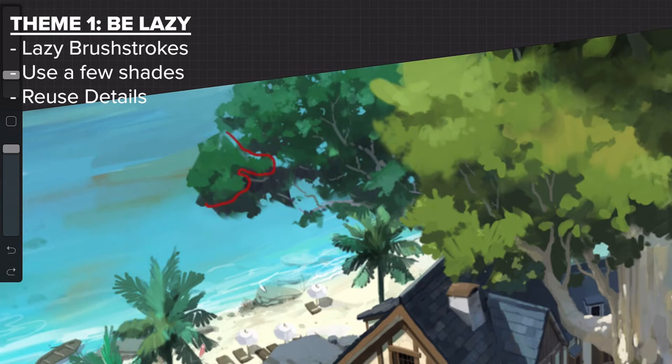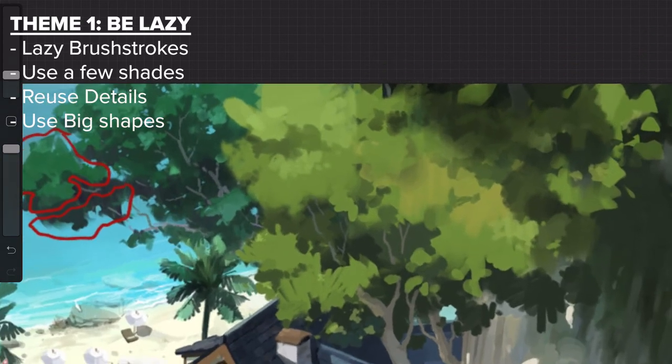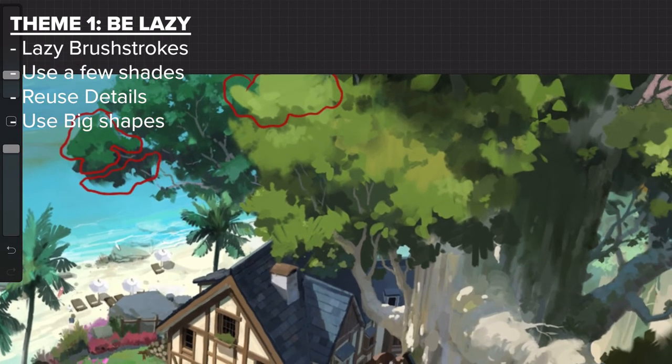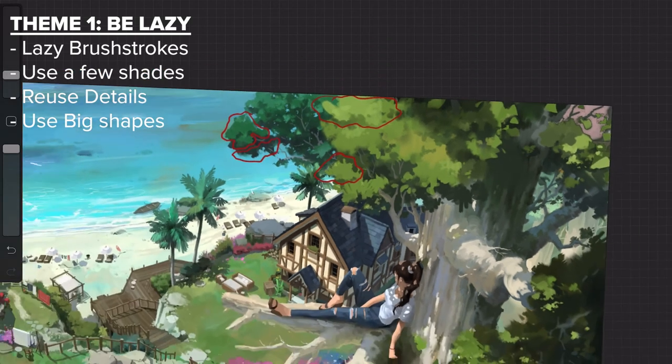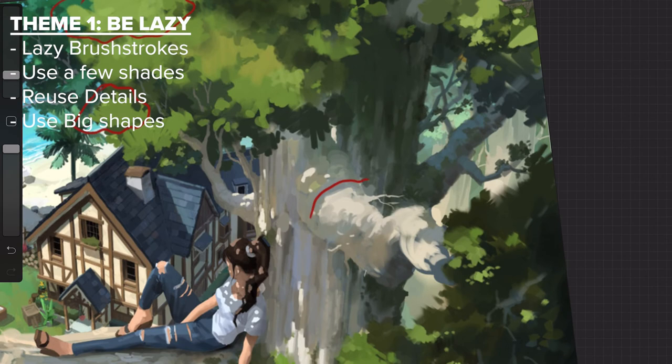The final sub-tip within this theme is to use big shapes. He doesn't get nitty-gritty with his paintbrush, so it's good to have a brush with pressure sensitivity so you can adjust the size by pushing down harder on your pen. Simple big shapes really do work — you don't have to get super complicated. This also goes back to using one brush, because switching brushes can ruin the consistency of a piece.